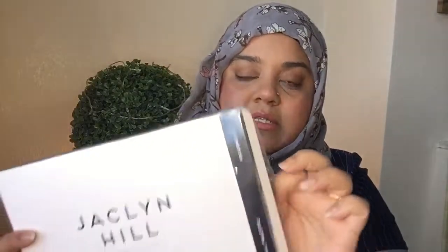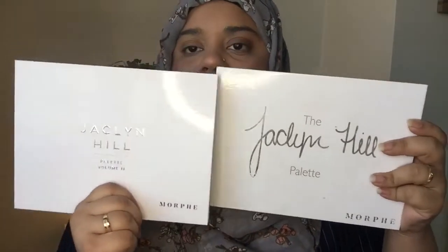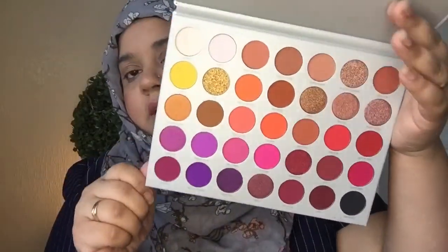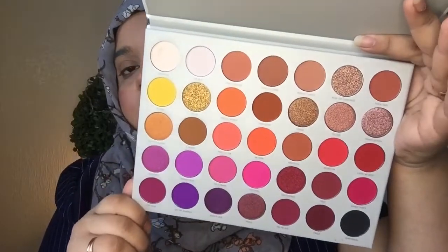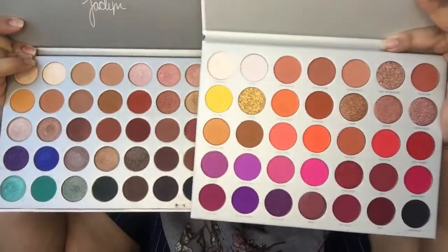So let me just open it. This is how it looks like - same as the previous one on the outside. This is her OG palette on the outside. Let me open it for you guys. So this is the Volume 2 with purples and yellow colors, a pop of yellow, some warm tones as well, some shimmery shades, and some purples and maroon. So you can see this is her OG palette and this is her Volume 2 palette.